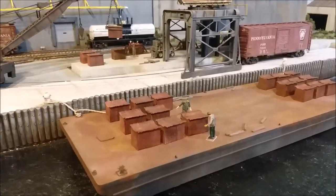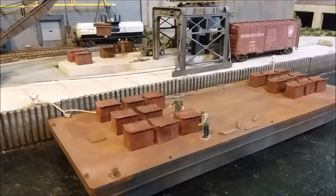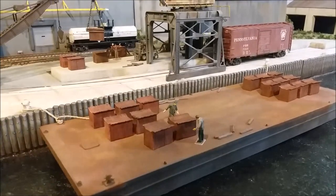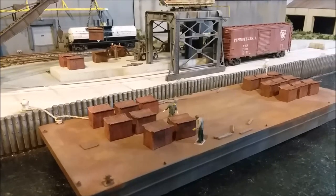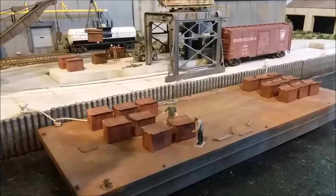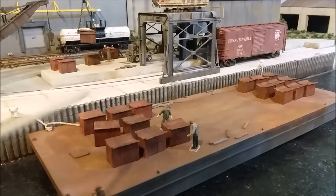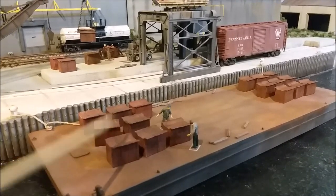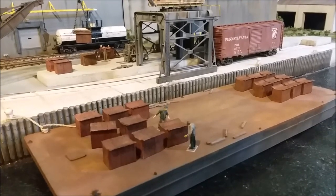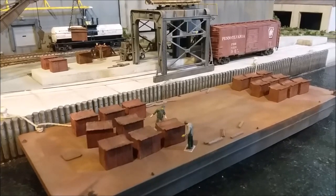The next thing I want to mention is the copper anodes — these things right here — which I had made by a 3D printing design guy. His name is on this side here: Multiscale Digital. He did a really good job. I know I've mentioned him before. I just want to remind you that he did all the design work for free because I gave him the rights so he can sell them to other people. I bought three sets so far, plus some loose ones.